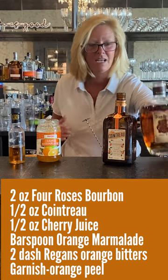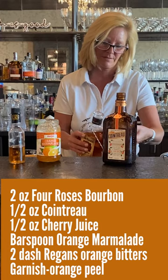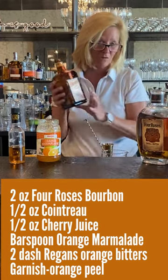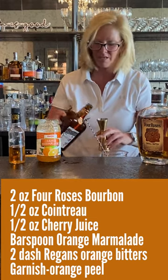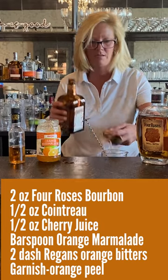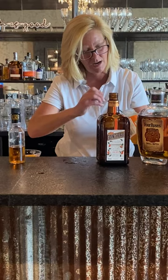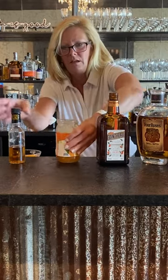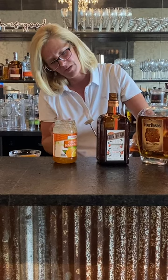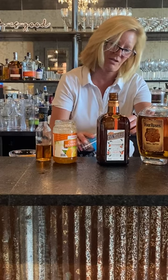First I'm gonna take my Four Roses — I'm gonna pour two ounces. Then I'm gonna use one ounce of orange curacao. Might seem like a lot, but it actually works in this cocktail. I'm gonna use a bar spoon of orange marmalade and a couple dashes of orange bitters. And just for fun, we're gonna use a little bit of cherry juice.